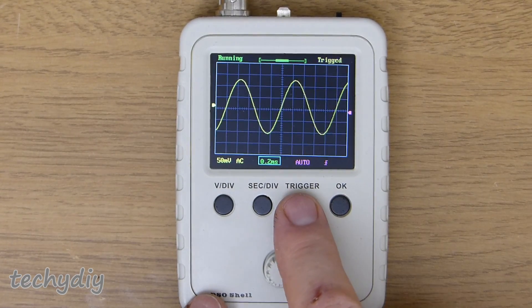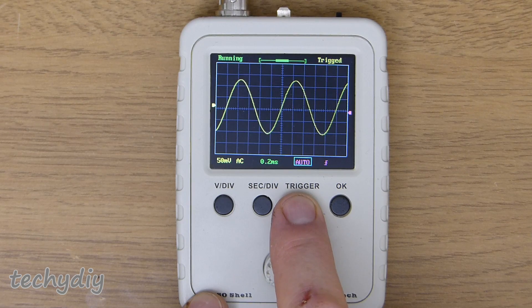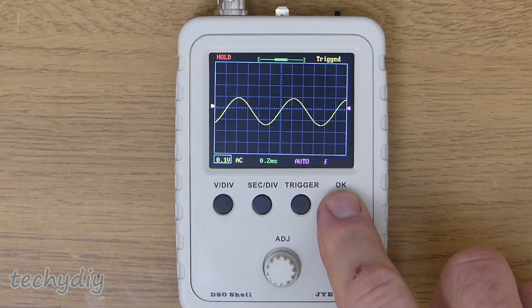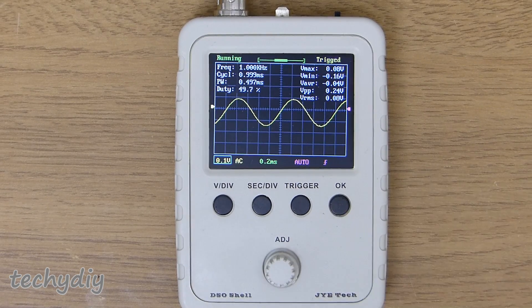Pressing the trigger button selects between the trigger mode, trigger level and the trigger edge. When the trigger mode is selected, you have the choice between auto, normal and single. To show measurements, press the OK button for a couple of seconds.